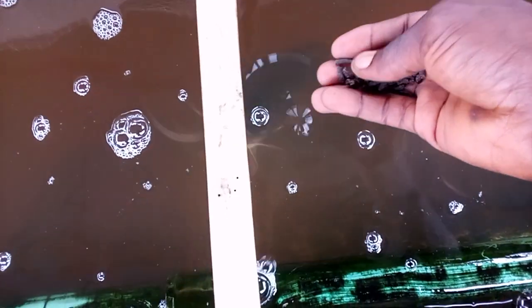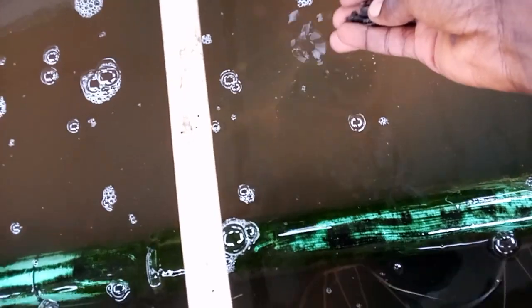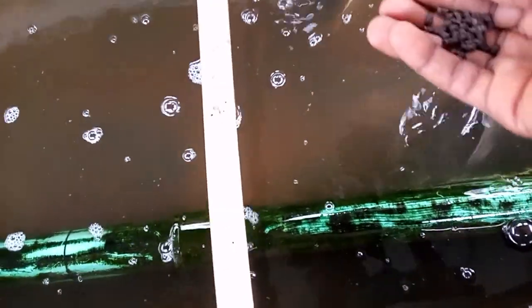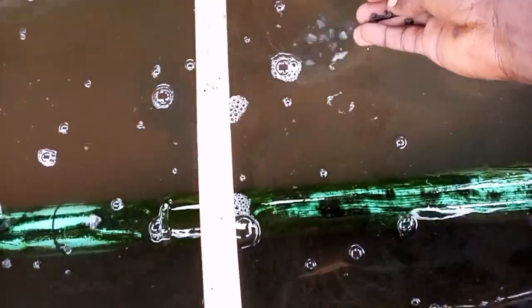You can see some of the fish — so depending on the quantity of fish you have, that will determine how much feed you're going to pour. But generally, if you observe or ask people who feed sinking feed, you don't feed it like floating feed.